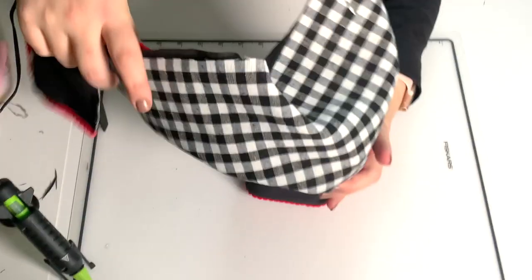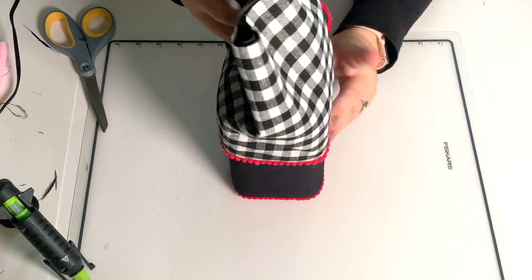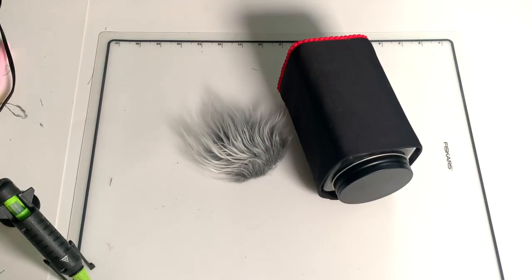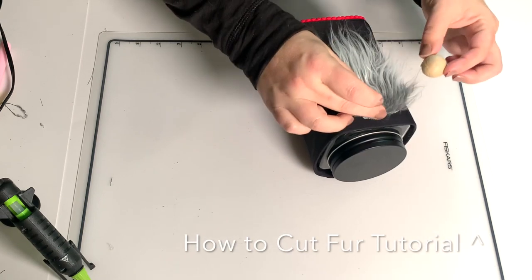Now we're going to move on. We're just going to take that leftover placemat and get an idea of where we want to place our beard. For a beard I used Mongolian fur — I already had this piece that's kind of wonky cut but it's like a rectangle so I used it. If you're new to cutting faux fur, I do have a tutorial.